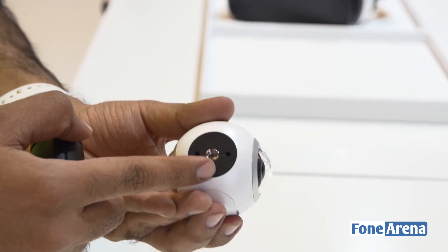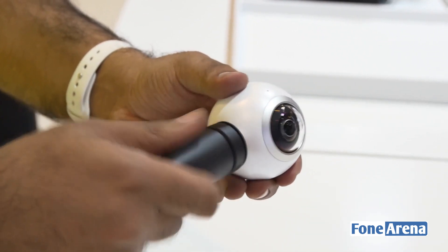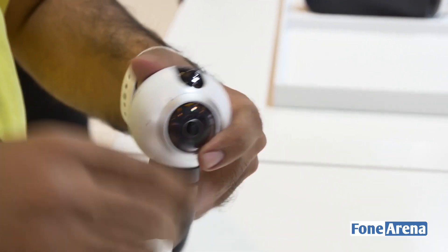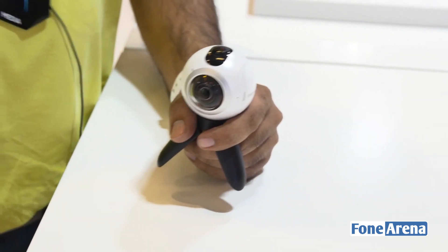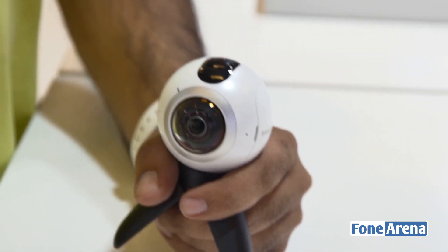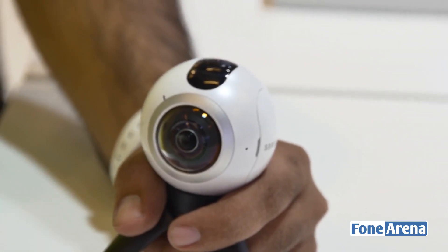This is the tripod mount on the bottom — it's removable. Anything you capture with this, you'll be able to experience in 360 degrees. Both Google and Facebook now have 360-video support, so VR content is increasing. Mark Zuckerberg was on stage today at the Samsung event here in Barcelona.